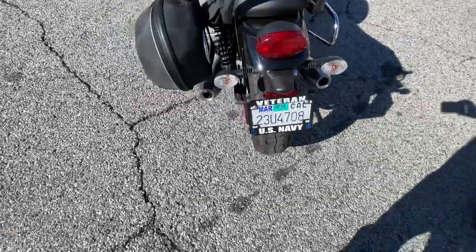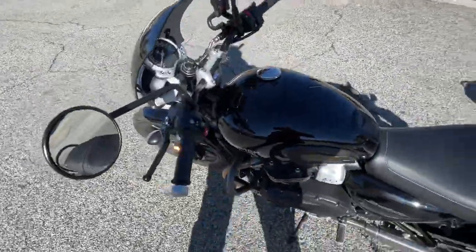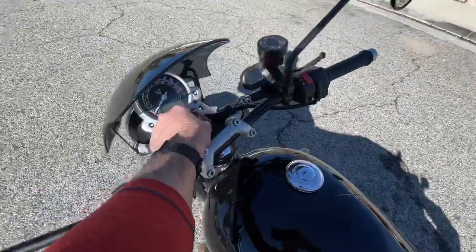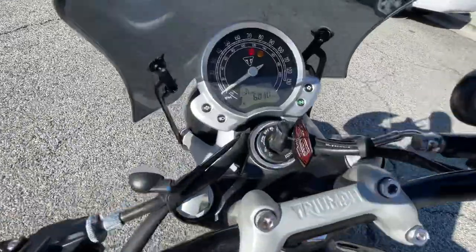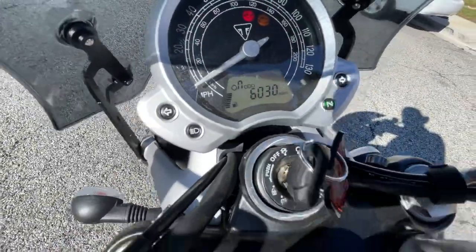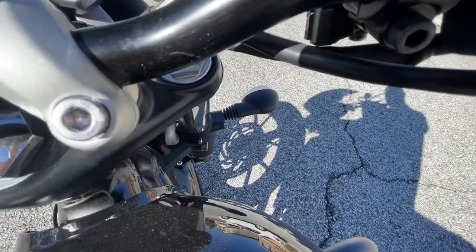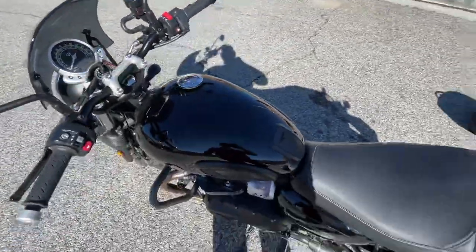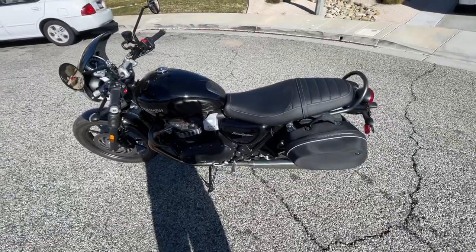Tags are good through March. 6,000 miles. Got to pull the clutch while I start it up. It's got that Triumph sound, you know.